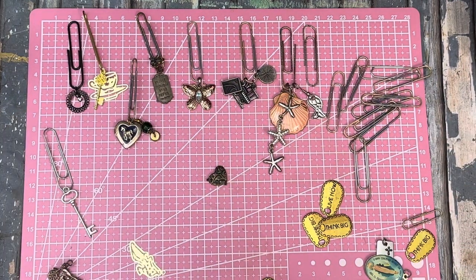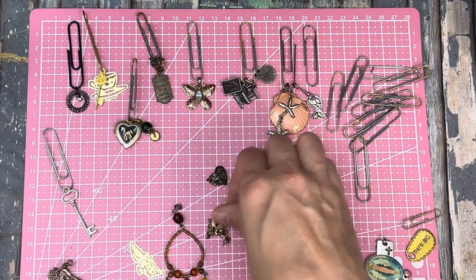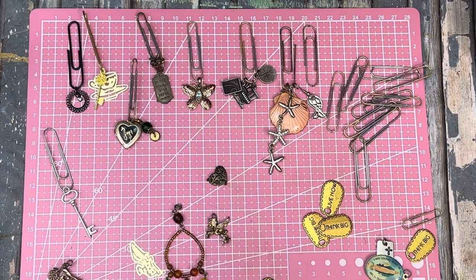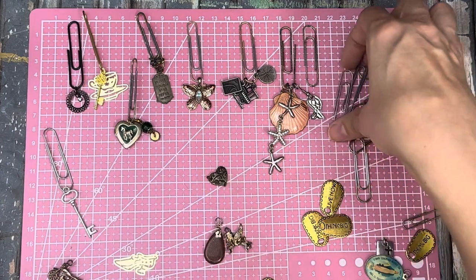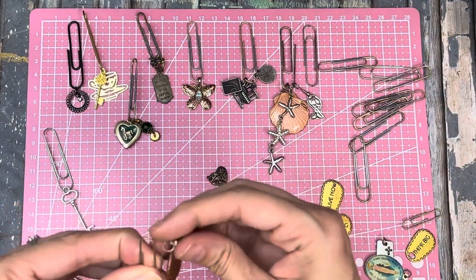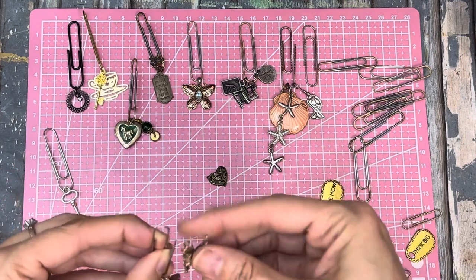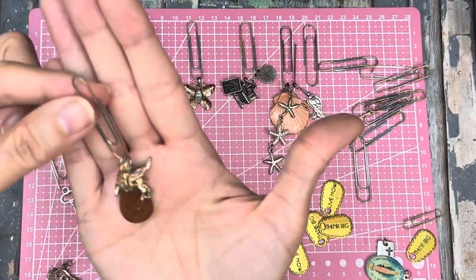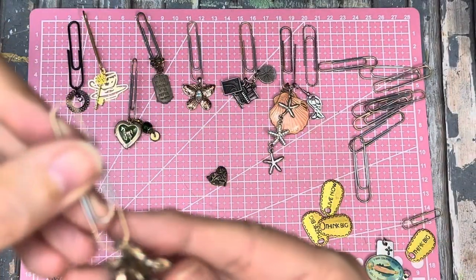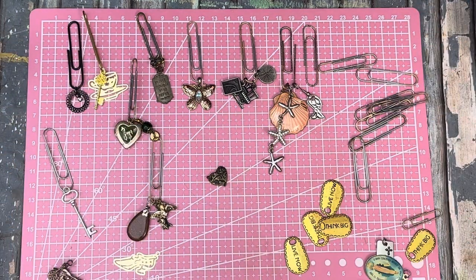What else - maybe this would go with the horse. I really like the horse, the horse is cute. A lot of these were just dangle earrings that were broken that I bought, and I just added a jump ring or twisted the end around it. Yeah, I think that's good - that's a winner!